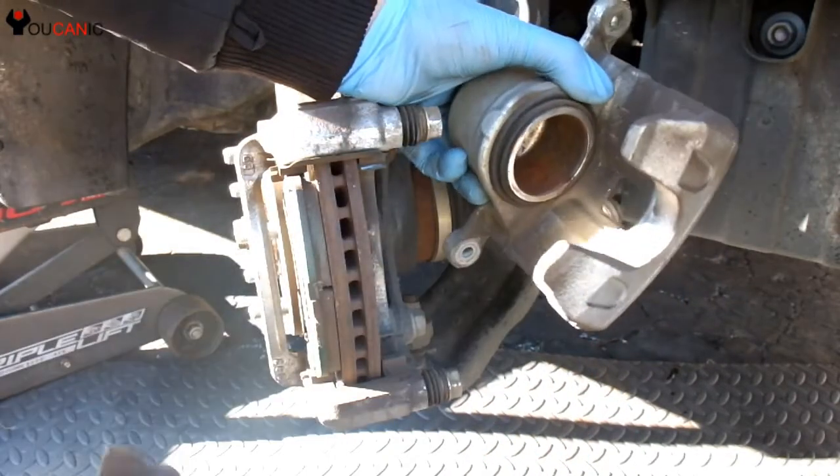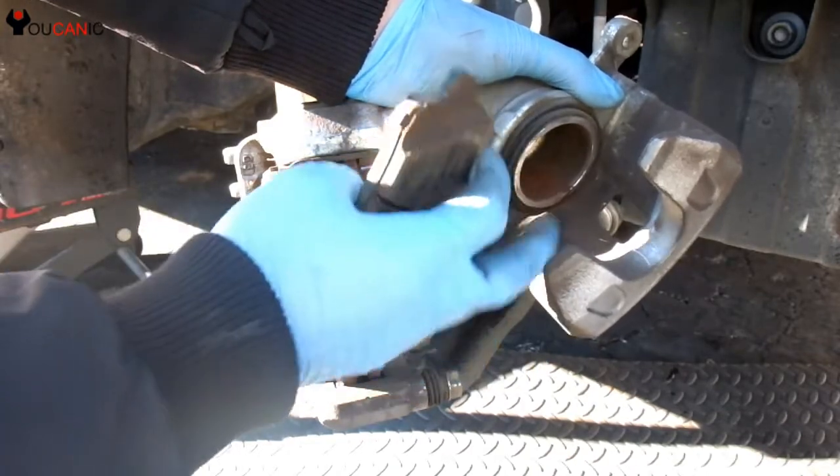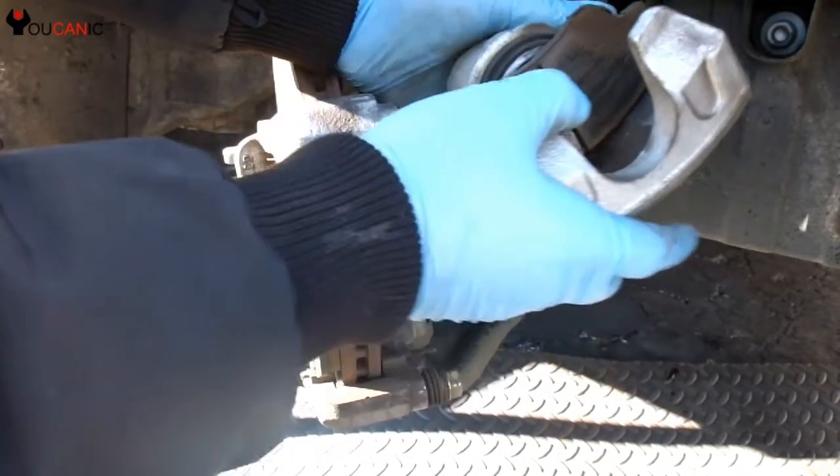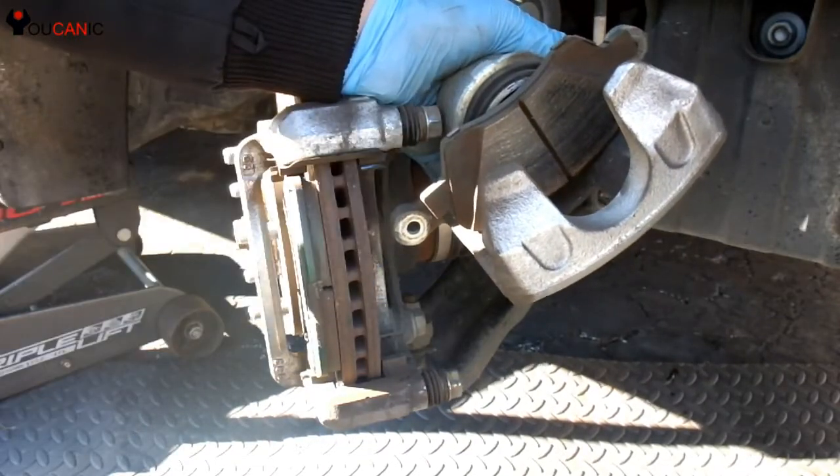In order to fit the new brake pads, since they're going to be thicker, we need to press this piston in. One way to do that is to put the brake pad back in there.